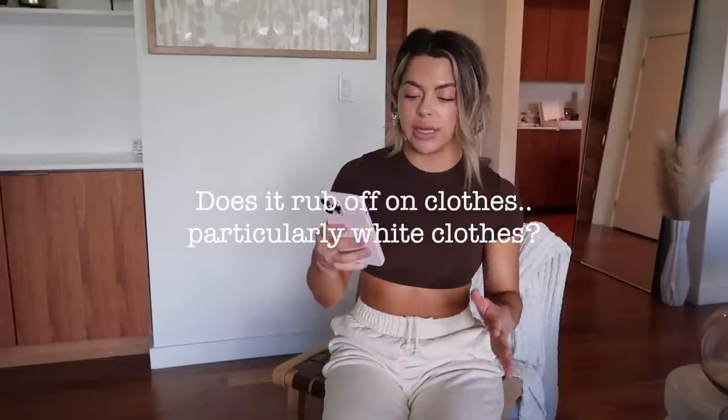Does it rub off on clothes, particularly white clothes? I'm not going to lie — it does. I could wear white clothes more often if I wasn't sweating. When you sweat the tanner does tend to rub off a little. It's not super extreme and if you bleach your clothes you're probably fine, but over time wearing the same white shirt you would notice a tan residue. After you rinse the tanner though, and if you're not sweating, you should be pretty good to go in white.